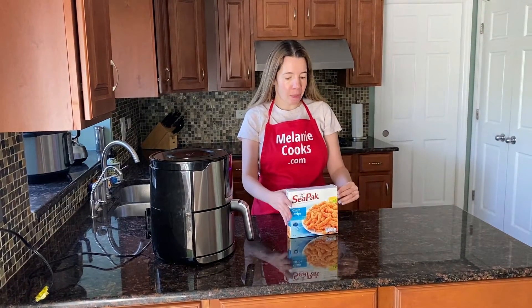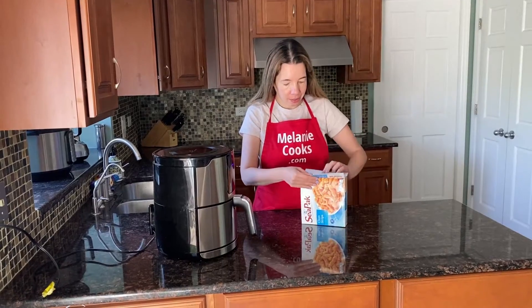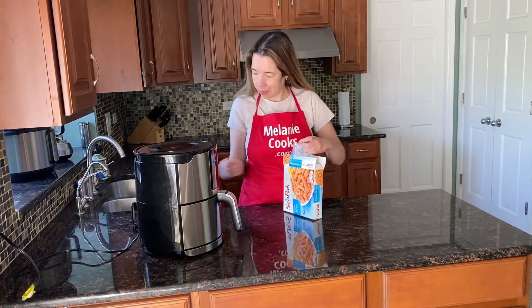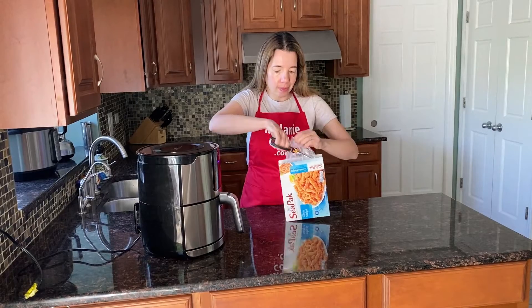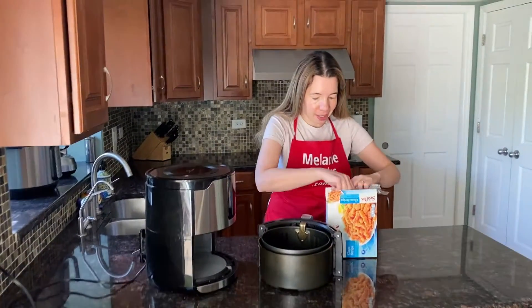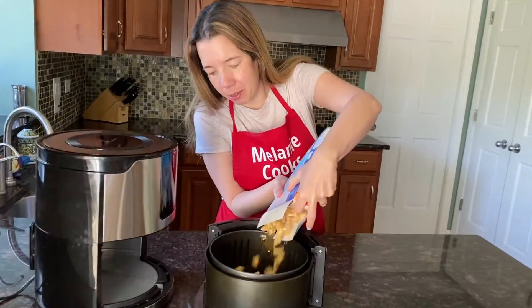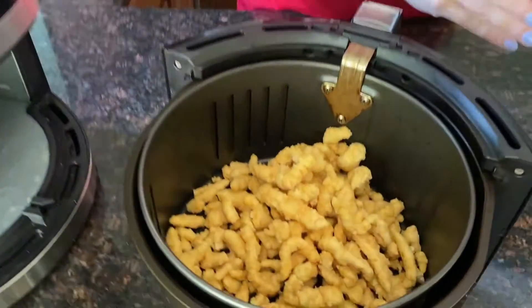Let's open up a package of frozen clam strips. Now let's take out the air fryer basket and add the frozen clam strips to the air fryer.